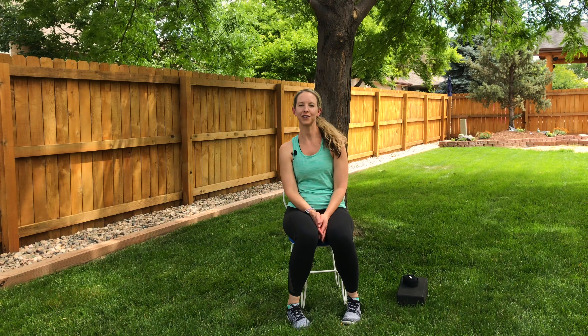Hello, I'm Bethany from Bethany Wellness. Join me for this easy does it chair yoga class.